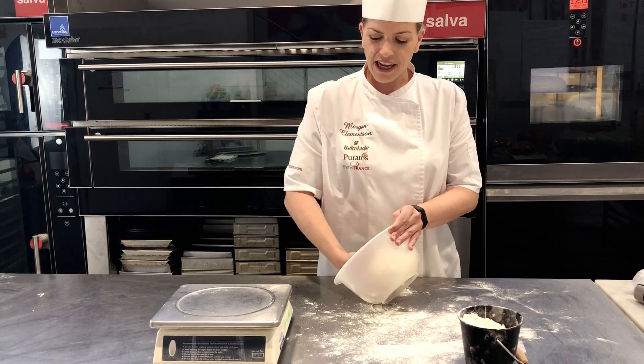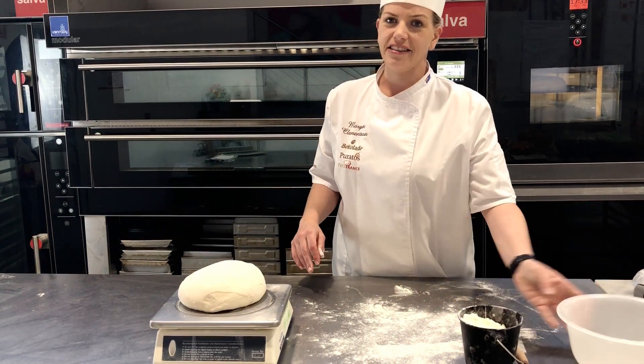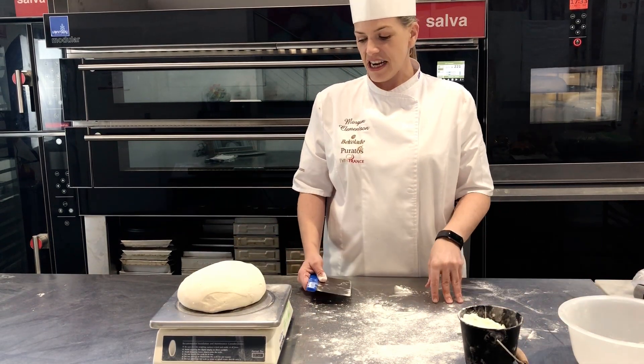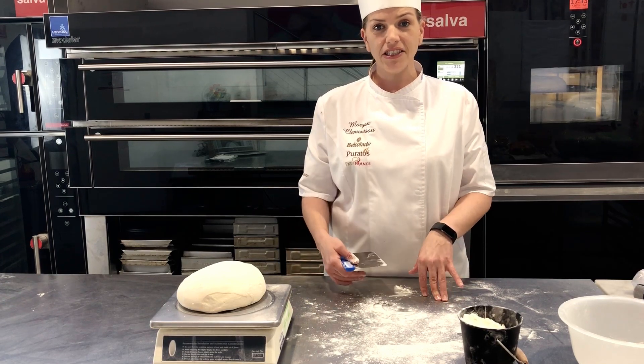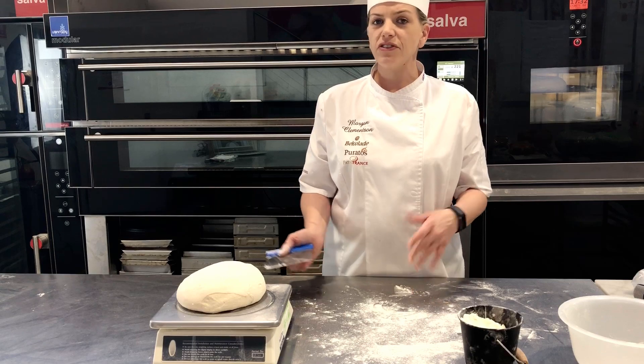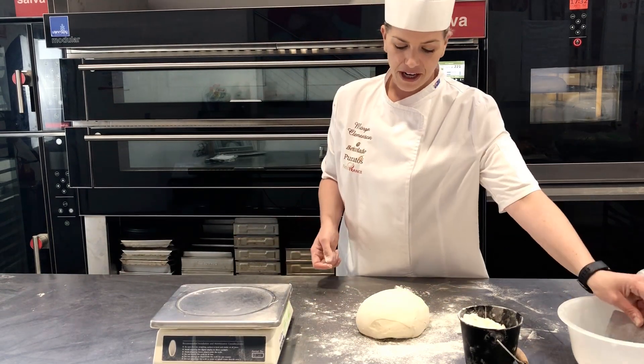Now what we're going to do — you can take it all out here and you'll see you'll have approximately 980 grams. It's up to you how you wish to make it. You can make one large bread or you can make two smaller breads. For today I'm going to make one large bread.